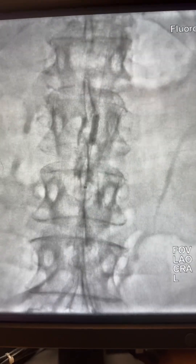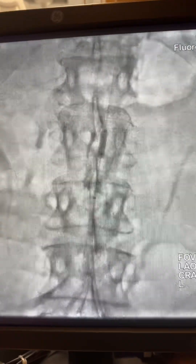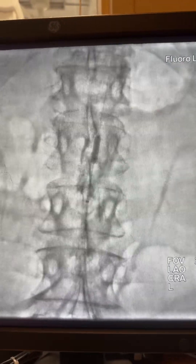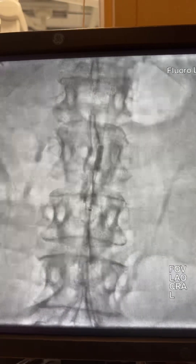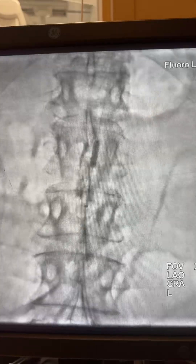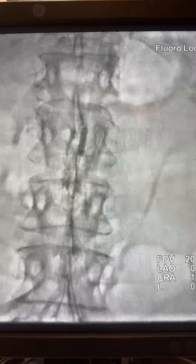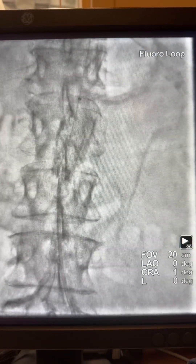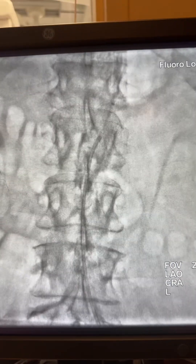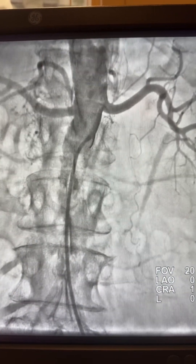Following that, I performed shock wave lithotripsy using the same 5.0 lithotripsy balloon in the aorta. Again, this is 6 French, so that's the maximum I can do for this sheath — multiple shocks and inflations obtained. The guideliner and guide catheter were advanced and here is the angiogram beyond the lesion.